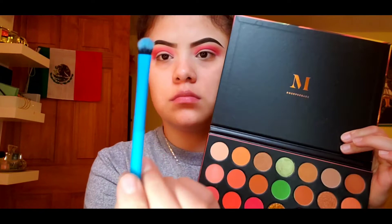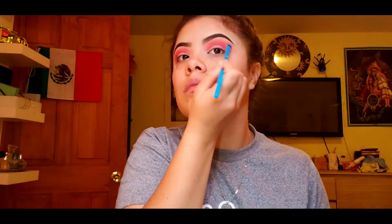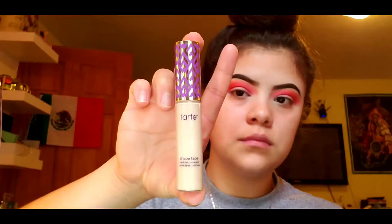For my transition shade, I'm going into the shade Tempting, and I'm using a SM Shader brush for that. Just kind of pack it over the crease color. This will help warm up that brow so it doesn't look like a harsh pink color.